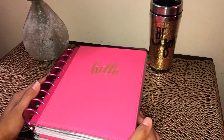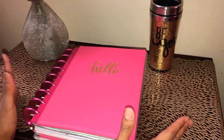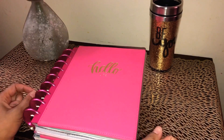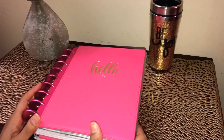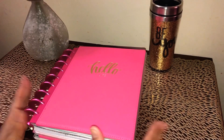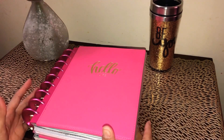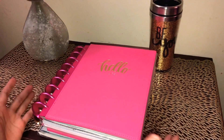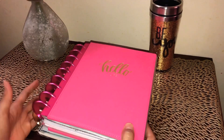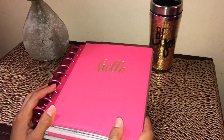Hey guys, I'm back with another video. If you're new to this channel, hello, my name is Veronica. This video is going to be a little bit different — I am doing a planner-related video. I wanted to show you guys how I had my planner set up. I mentioned it a while ago in another video, and since then I've actually changed my planner setup. So if you're interested in watching my planner-related video, stay tuned.